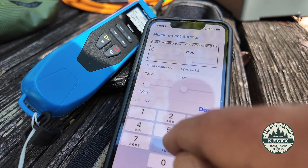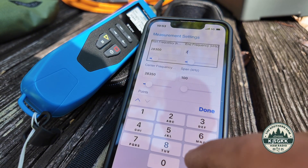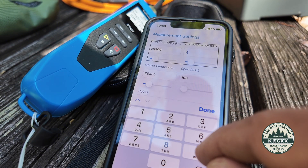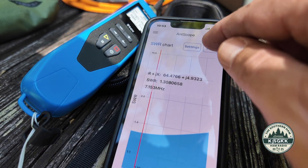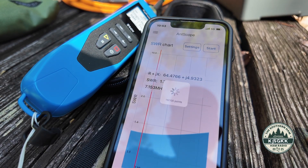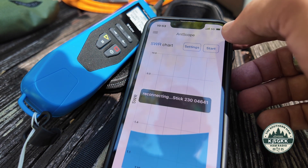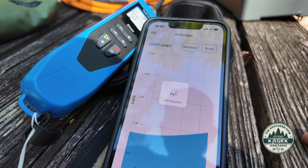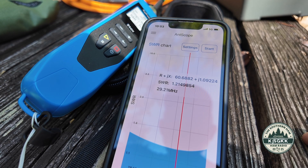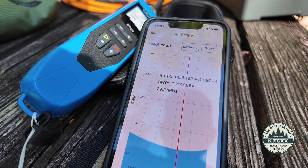28300 to 29700 — we hit start. I love this little Ampscope app because it just makes it so easy. It lost the connection, so let's try it again. There's 10 meters — the complete band is under 1.4 to 1.